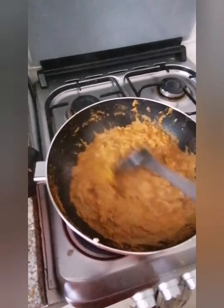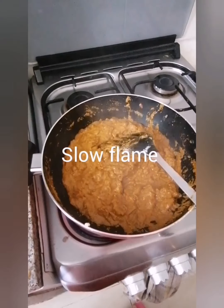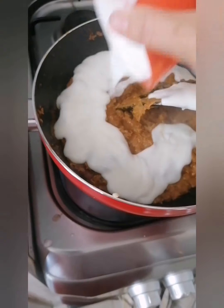Once you've cooked on a slow flame for a couple of minutes and the gravy becomes thick, add one cup of yogurt into it and stir continuously.